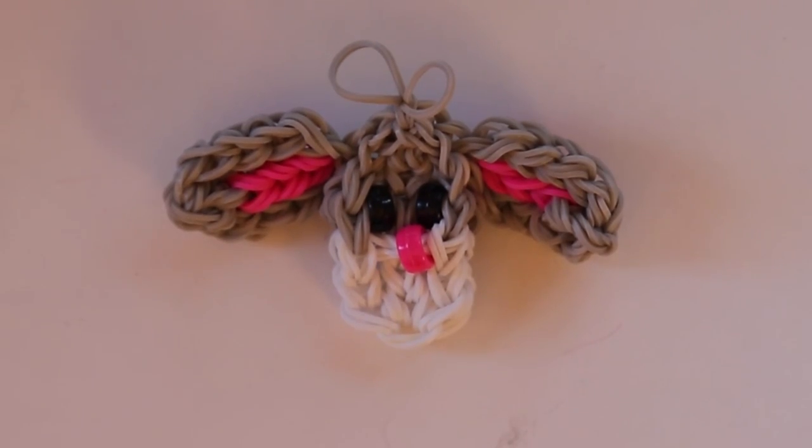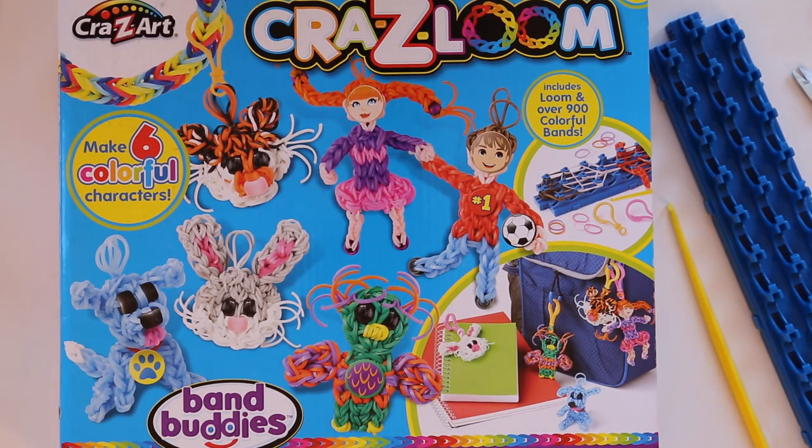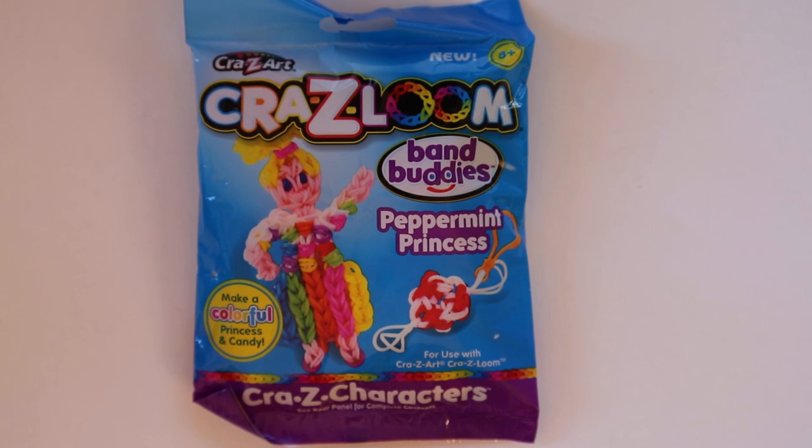Here's my floppy-eared bunny with the ears a little bit wider than they intended, because I forgot to double over those connector bands. So this is a fun kit for somebody that doesn't have a loom already. The instructions for the bunny and for the girl figure are very clear. I wish it had more written instructions in the box for the other animals. If you already have a loom, I don't think I'd get this whole figure-making kit — instead I'd go looking for these little band buddies kits that have everything you need for a single project along with thorough instructions.